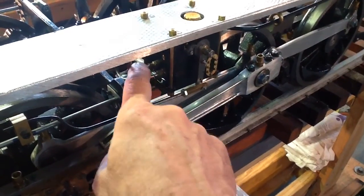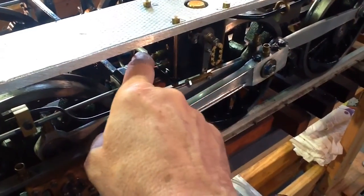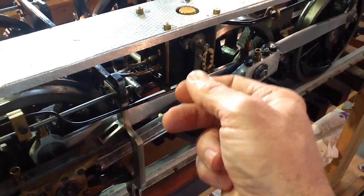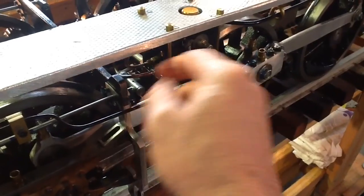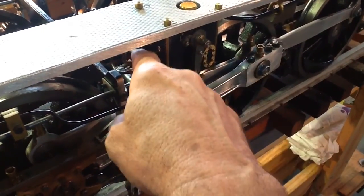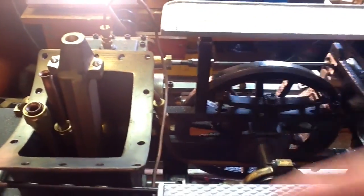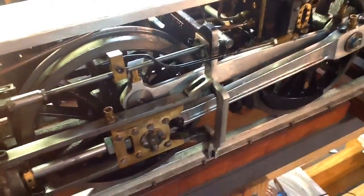This one was fine right off the bat, but this one I couldn't get any oil out of. So I consulted with Fred and he gave me some good advice - there's a check valve built in there. I ended up taking it out, taking the check valve apart. I think it was just pushed together and wasn't letting the ball move. I reassembled it, put it back in, pumped the arm a little bit more, and sure enough I got oil out of there. I reconnected that and confirmed I had good cylinder oil flowing to both steam chests.